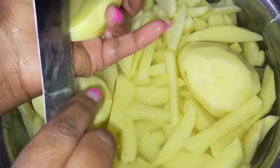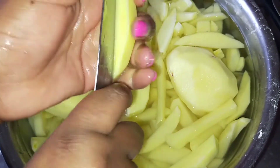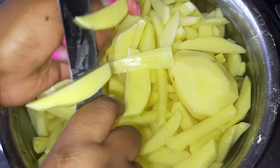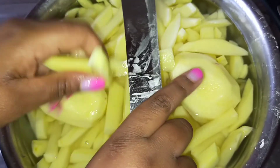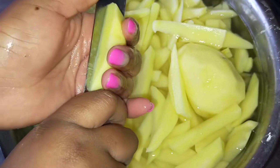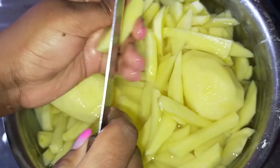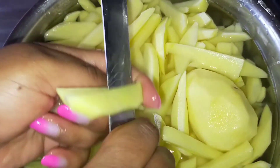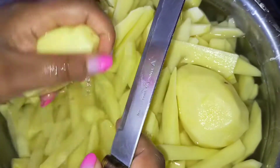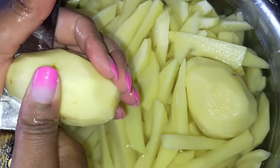Hello guys, welcome back to my YouTube channel. My name is Victoria. I am back with another cooking video. Today I'm going to be showing you guys how to cut potatoes when you're making french fries or chips. French fries are also commonly known as chips. If you want to make french fries and you want to cut the potatoes but you don't have a potato cutter or french fries machine, you can easily do this at home.